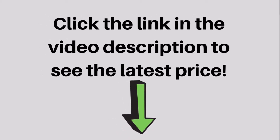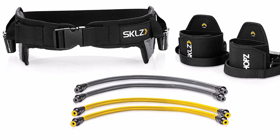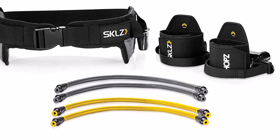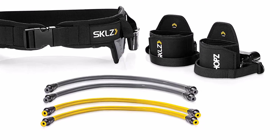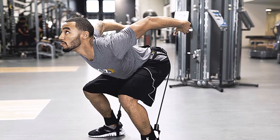With its new, patented SlideLock technology, Hops lets you quickly change its resistance cables from greater to lesser resistance with a simple click. You can also release the cables the same way for body weight training. However you use it, Hops is made to take your game higher.